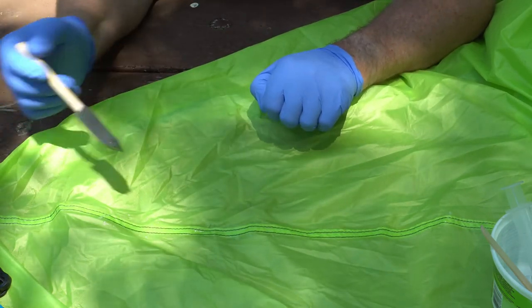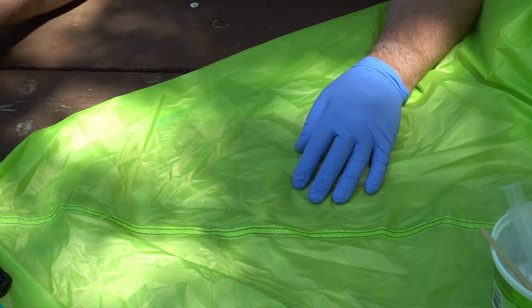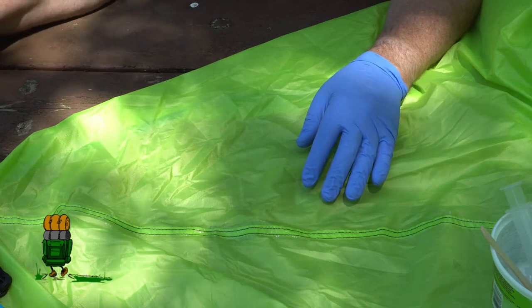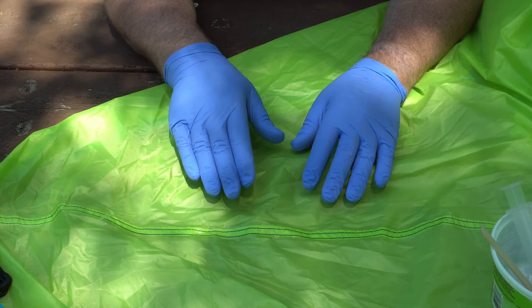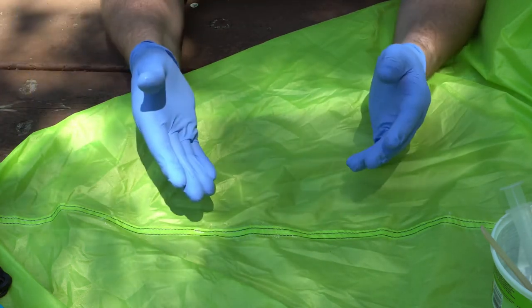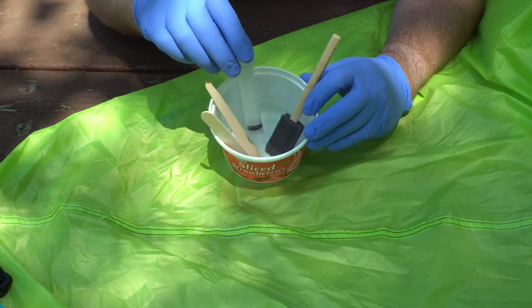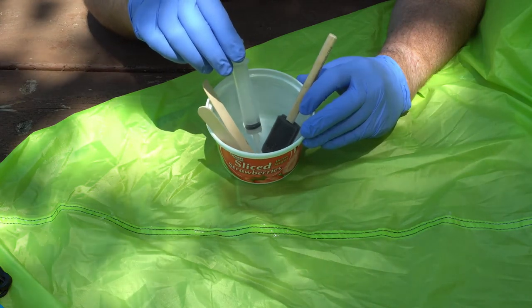How long should you let it cure? That's kind of up for debate, because I see nothing on this package that tells me how long. And if it did, I'd probably have to double that because I'm thinning it down with the mineral spirits. So whatever time it takes for this to cure, double it — actually, let it go as long as possible so you know it's going to be totally cured. If your sealer in the container starts to set up, you can always put a little bit more mineral spirits in it, thin it out a little, and keep going.